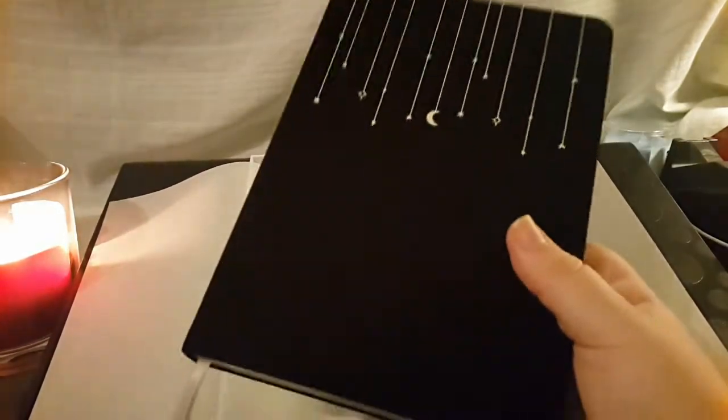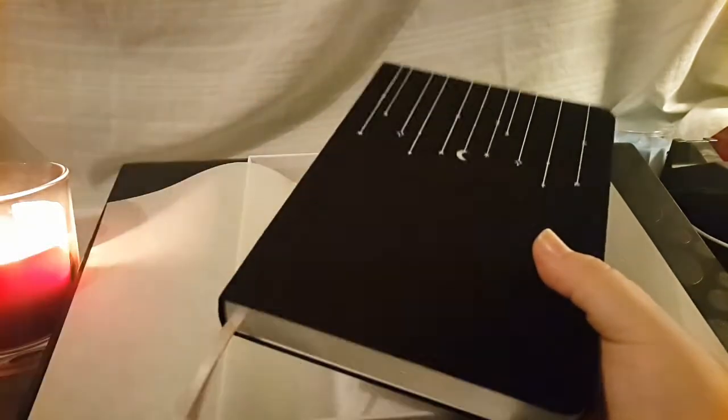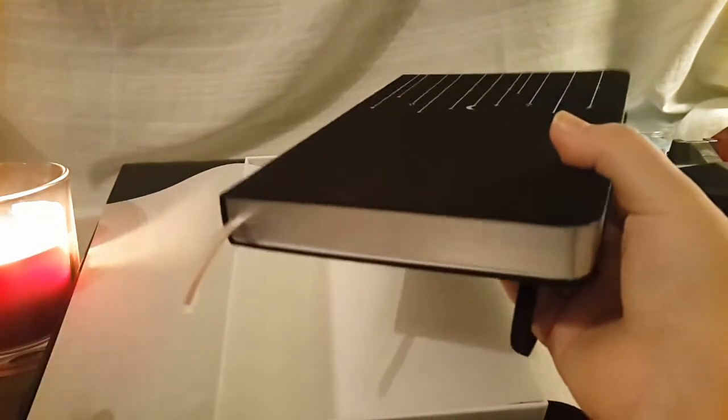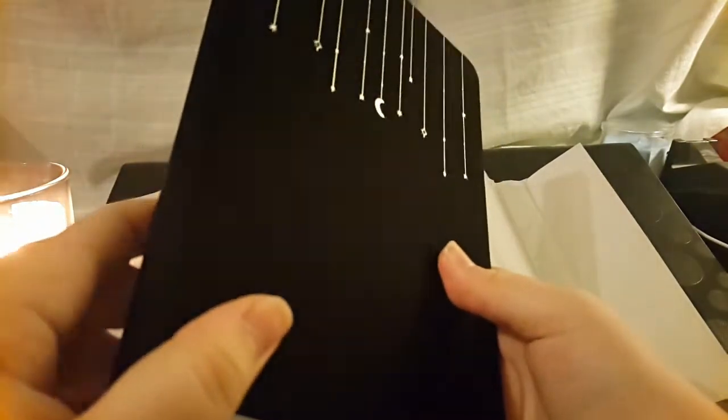Normally I wouldn't use a pretty notebook like this — I just store it until I find something special to use it for. But considering I literally ordered and invested in this to be a bullet journal, I'm going to do my best so it doesn't look ugly. I just wanted to do a short unboxing because I never, literally never, do this.